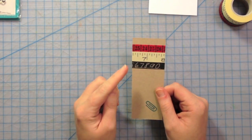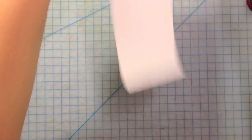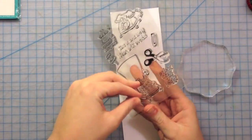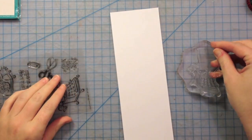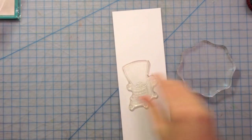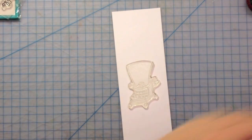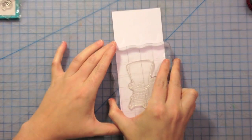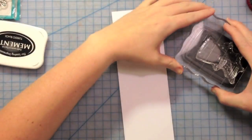We're going to put them on a craft card base. So the first thing I'm going to do is stamp out the typewriter. I need a bigger block — I'm going to pick that up. I'm going to stamp it with my Memento ink.